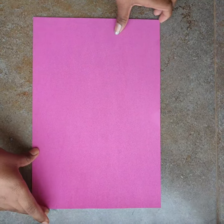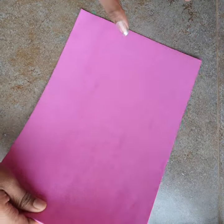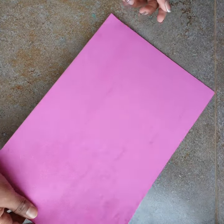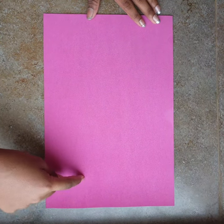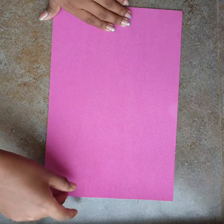For that we need a foam sheet, which is available in supermarkets for about 10 rupees. I'm using an A4 size foam sheet. You can make two flowers with this one sheet because we're going to fold it in half and then make it.